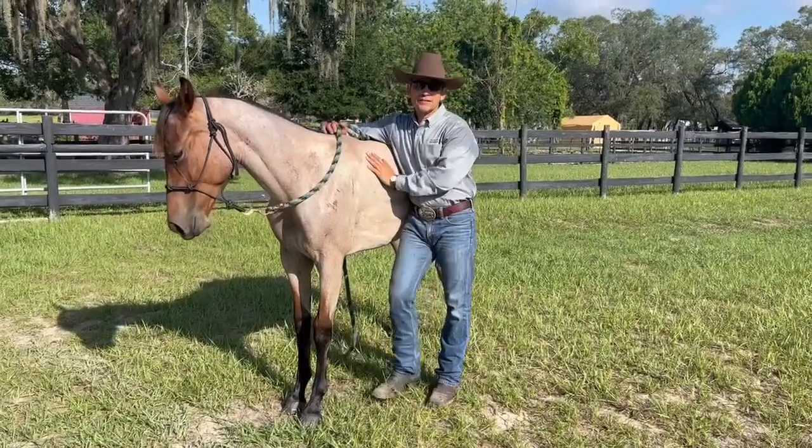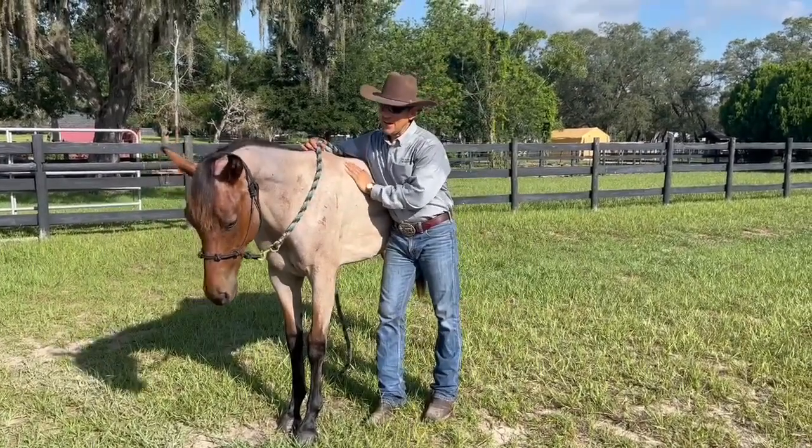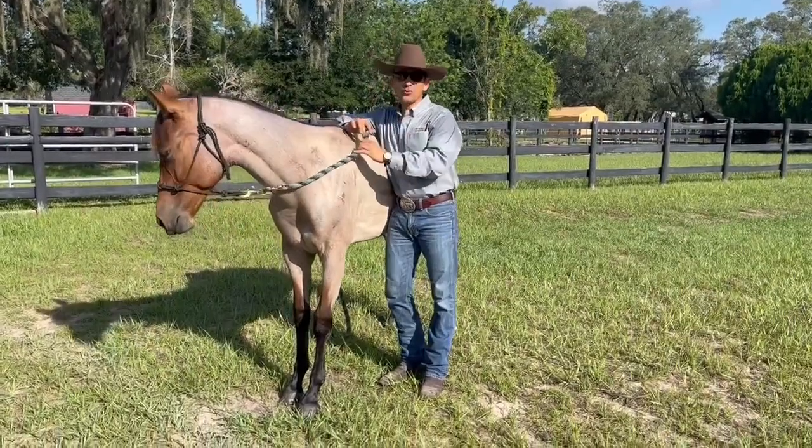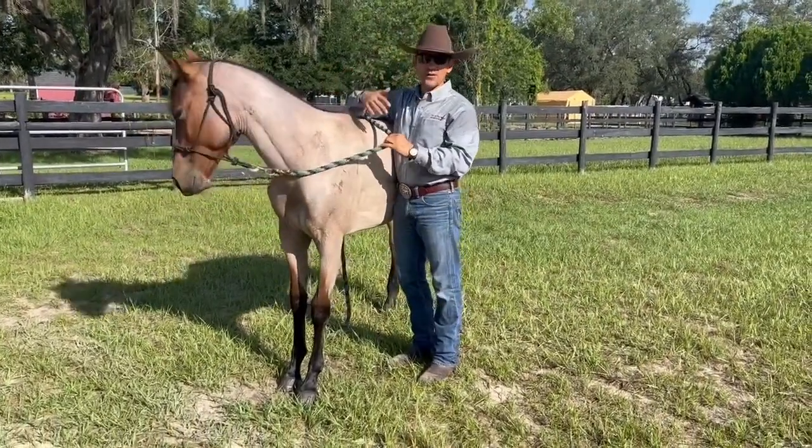All right, so today we're here with Dylan. This is one of our yearlings and I want to show you guys something from the beginning. What we like to do is just build a relationship with the horse where the horse is not afraid of him.